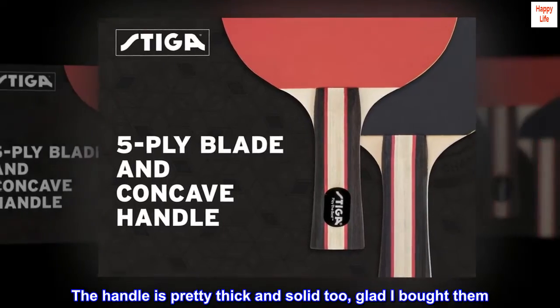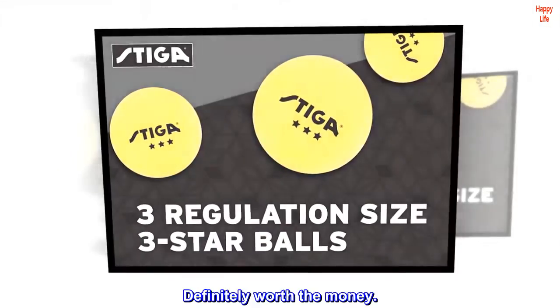The handle is pretty thick and solid too, glad I bought them. Definitely worth the money.